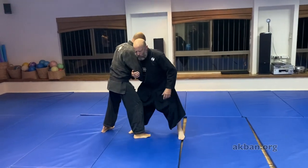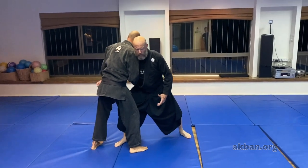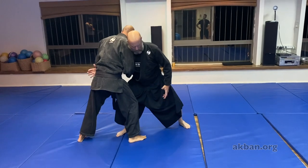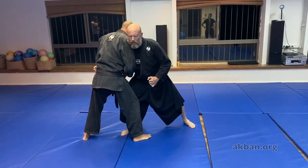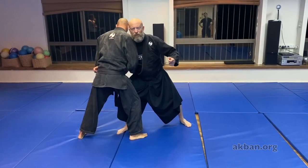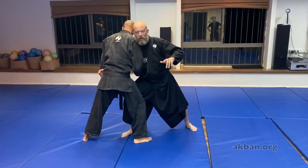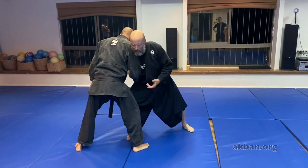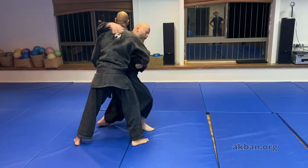So we started by sensing the opponent's trajectory and having a perfect stance, because utility makes for better action. Form in Akba Ninjitsu is secondary — utility is king. So I'm here, I let him push me, and he pushes me, and I use this push for kubinagi.